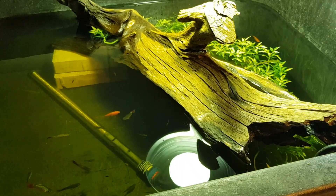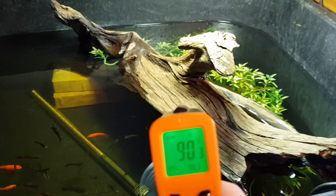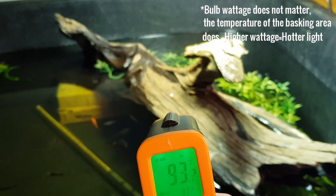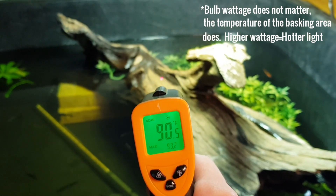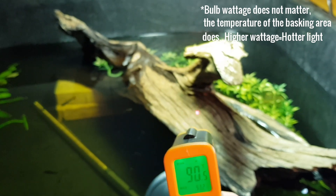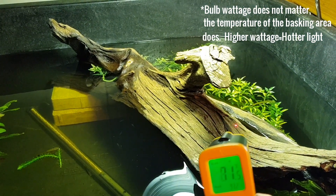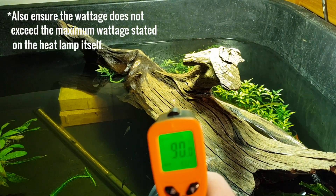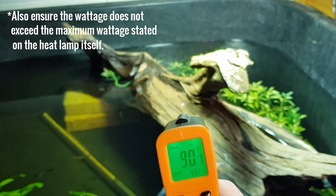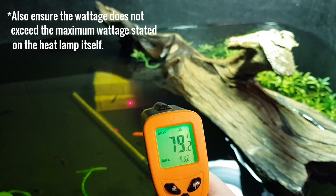I purchased a $10 heat gun that gives me a super accurate measurement on the temperature of my turtle's basking area. You're going to want to place your heat lamp far enough away so the area is anywhere from 80 to 90 degrees, depending on the age and species of your turtle or tortoise. Without this temperature gun, it's really hard to tell what temperature your basking area is at. I'm lucky enough to have a large piece of driftwood that's big enough to provide a temperature gradient from 80 to 90 degrees, so the turtles can choose at what temperature they want to be at.